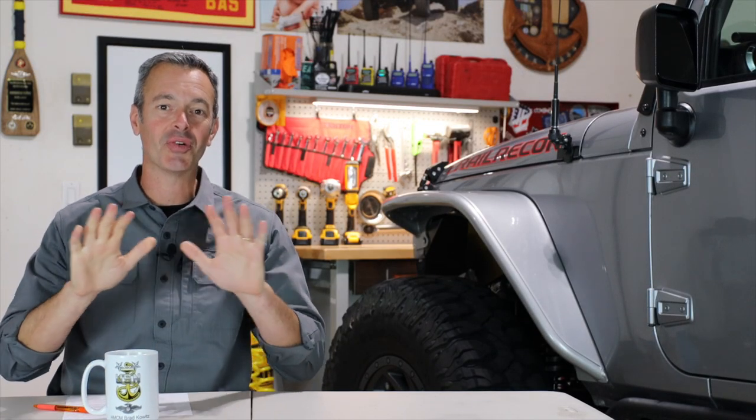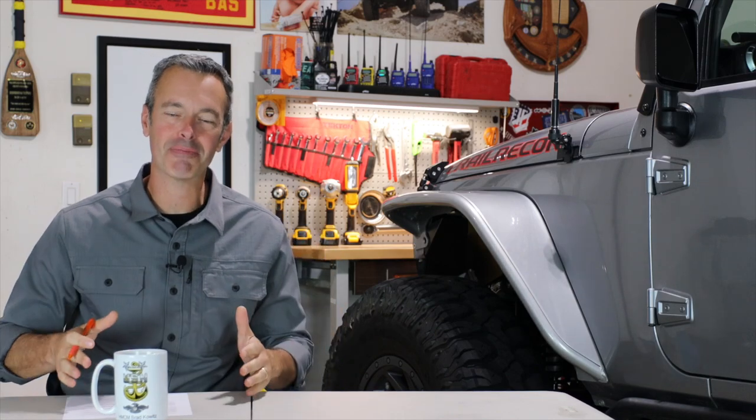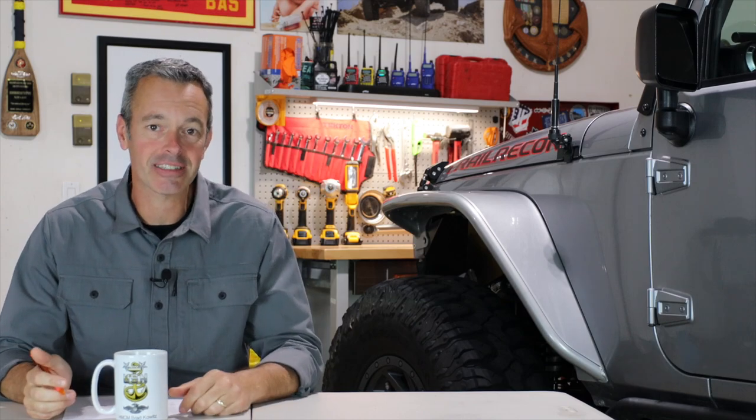Welcome to Trail Recon Garage Coffee Edition. I'm Brad, and this is where we grab a cup of coffee, turn on the camera, let it roll. Not going to edit any of this. Hang out in the garage and I'm going to answer your questions. I want to spend a little bit of time just talking about off-roading and overlanding — it's a lot of fun. This is now the third episode and I'm really having a good time with it, and we did something new for this one.